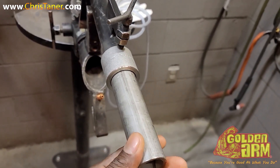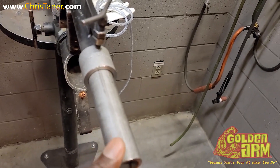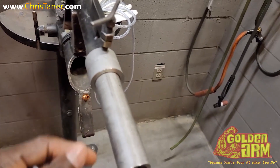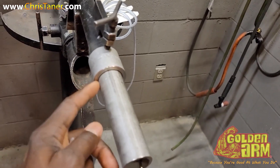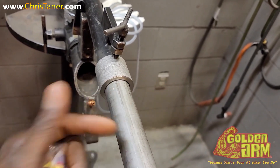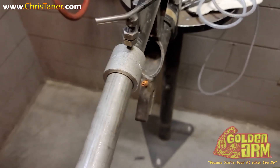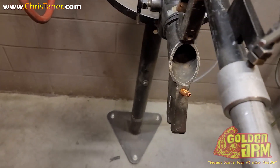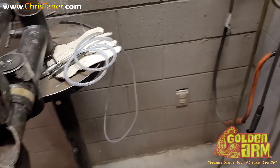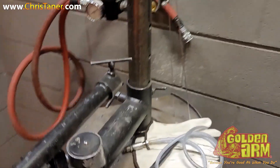They got us doing a socket weld. They want us to pull it out at least a 16th. Scribe it, of course clean it, make your first pass — what they call a root pass — and then you're going to do two stringers, a two-stringer fill. It shouldn't exceed a quarter. We're going to use this right here to scribe it and get it on.